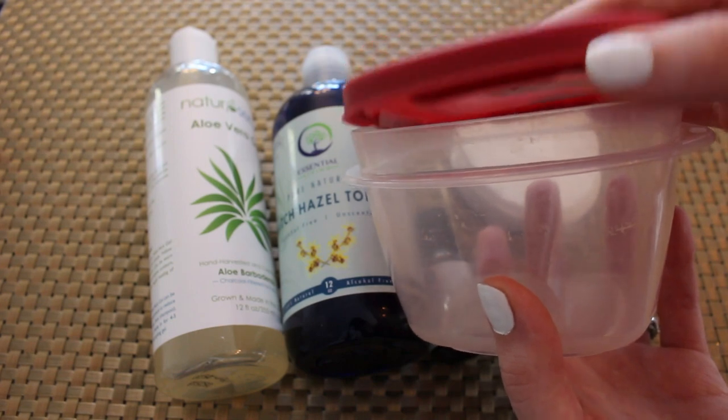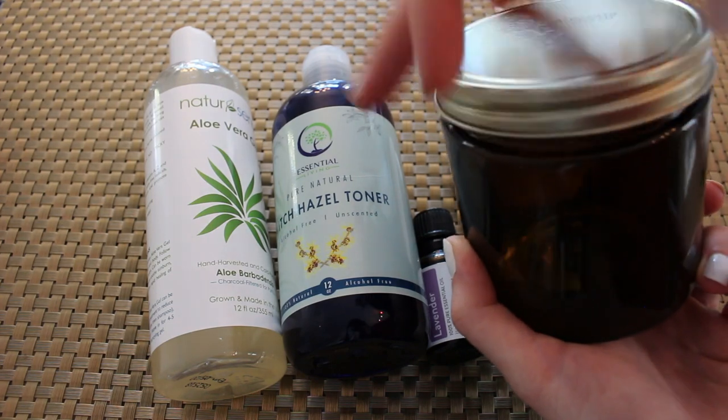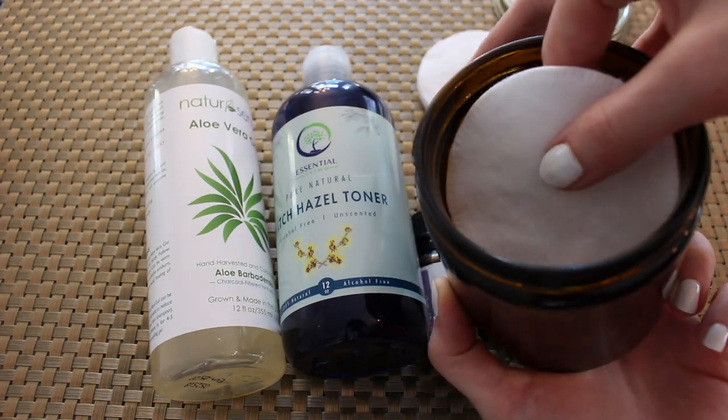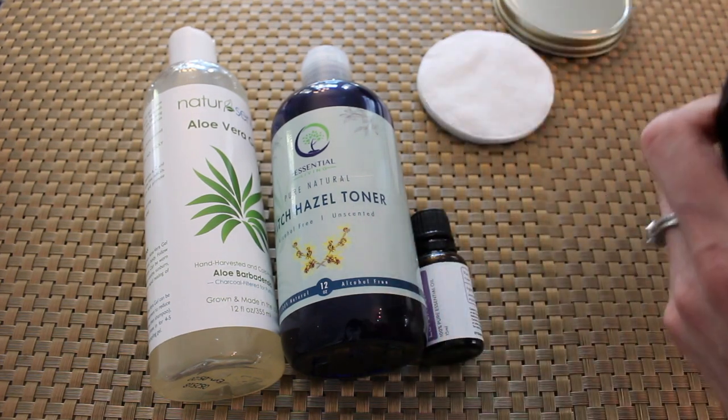Got them on Amazon. You also need a container that has a lid. I happen to have one from some ghee — clarified butter — that I had used, and you hear that? That's my little baby grunting. That jar worked perfectly for this project.